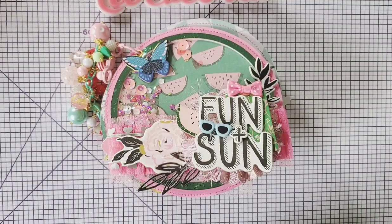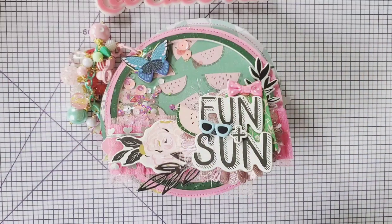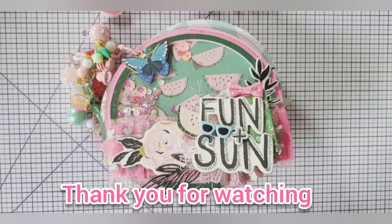Thank you so much for joining me and your support - it means a lot. Thank you for your comments and I will talk to you in the next video. Have a wonderful day, bye!